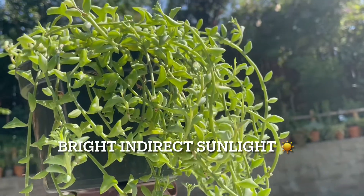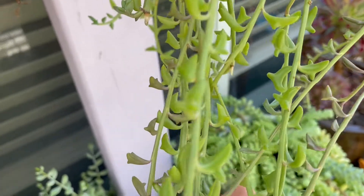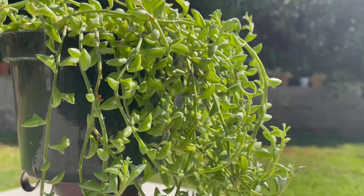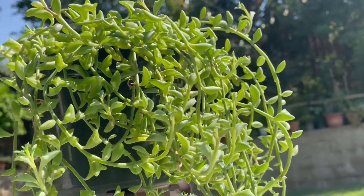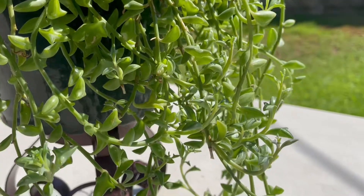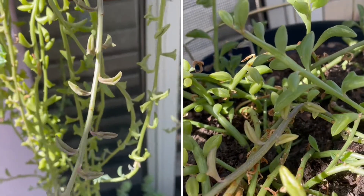This plant needs bright indirect light to thrive, or partial shade outdoors, under a tree — not in full sun. It can grow indoors beside sunny windows. If they can't get enough light, the leaves will flatten out and lean, trying to find light. If there's too much sunlight, the leaves will darken, dry up, go crispy, and eventually fall off.